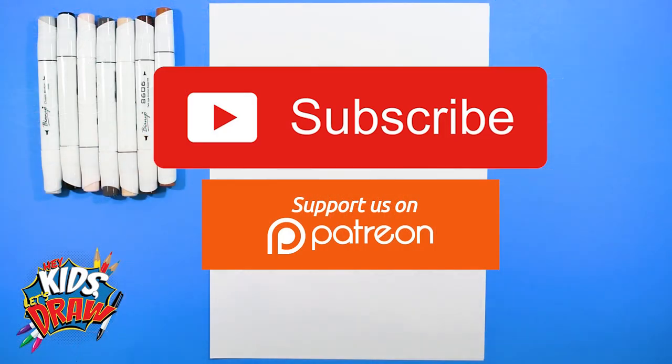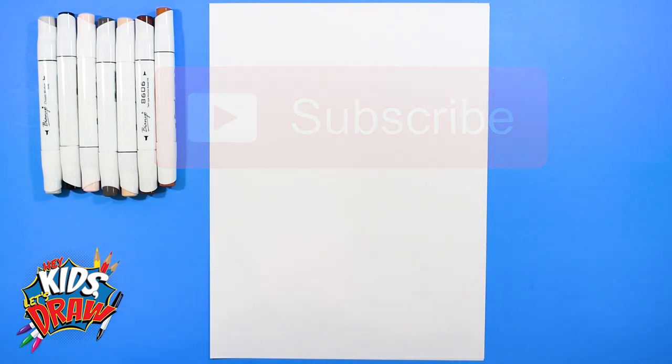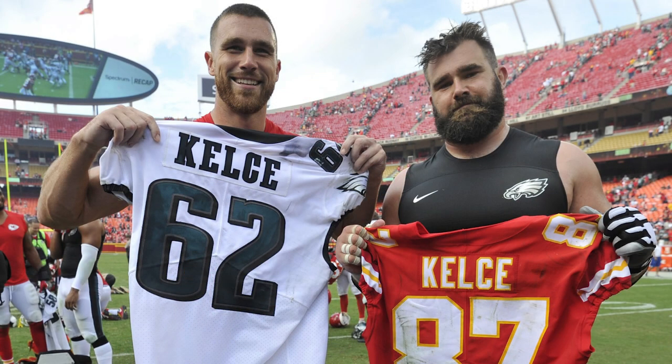Hello everybody, welcome to Hey Kids Let's Draw. Thanks again for joining us, we really appreciate it. Don't forget to subscribe — we're trying to build our subscriber base. Today we are going to draw Jason Kelsey from the Philadelphia Eagles, a sixth round draft pick by the Philadelphia Eagles in 2011, who played college at Cincinnati for the Cincinnati Bearcats.